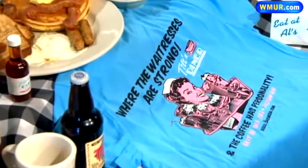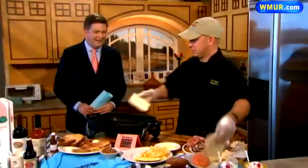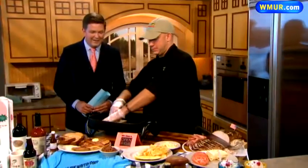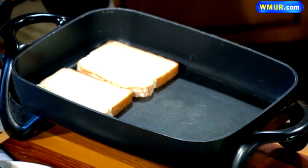Here we have some white bread, and we've put butter and a mixture of Parmesan cheese on it. We're just going to put it down, butter-down side. That's an interesting twist — a sprig of Parmesan mixed in with that butter. It gives it a nice, glazy color.